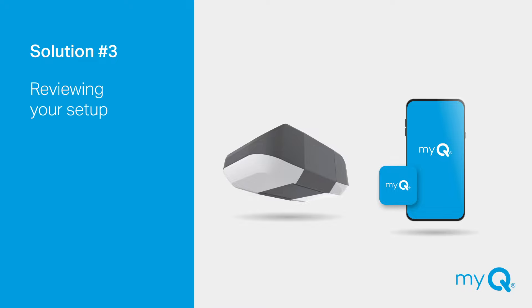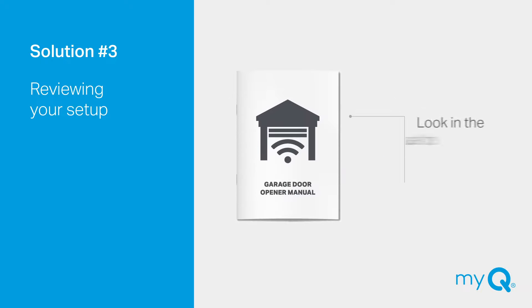Solution number three: what if your garage door opener is compatible, but your MyQ is still not opening and closing the garage door? Check your garage door opener manual for instructions on programming a remote. This will tell you how to put the garage door opener into learn mode.